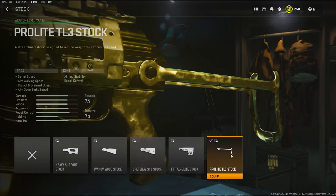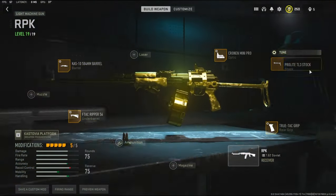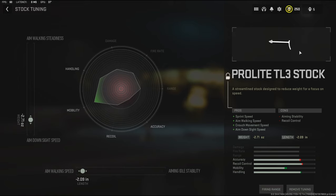For the stock I'm going to be using the Pro-Light TL3 stock to add sprint speed, aim walking speed, crouch movement speed, and aim down sight speed, with the cons being aiming stability and recoil control. For the tuning I'm going with negative 2.71 ounces to the weight to add aim down sight speed.